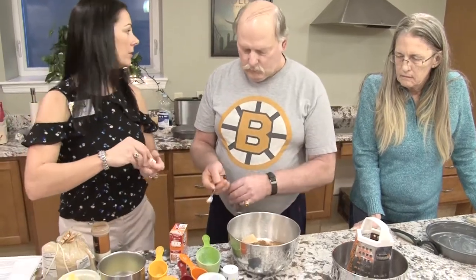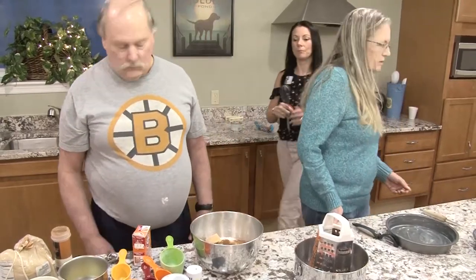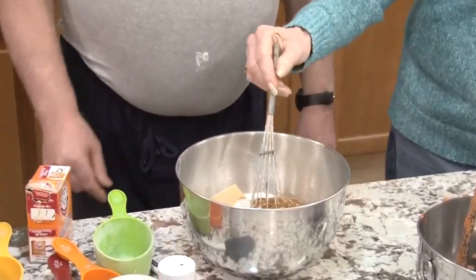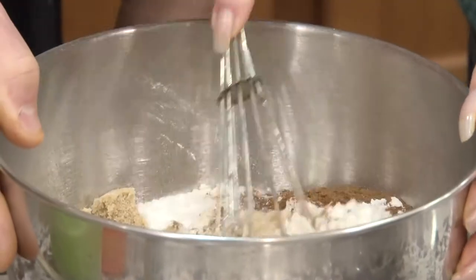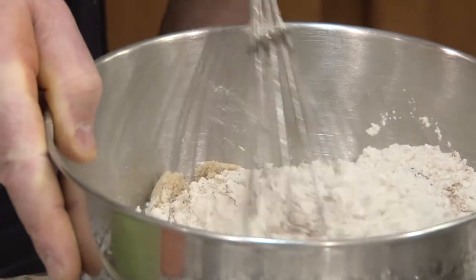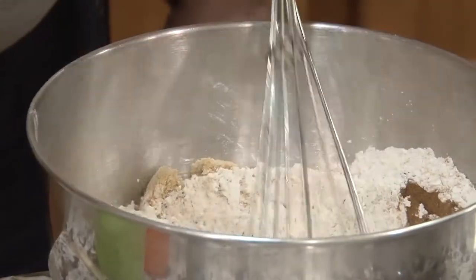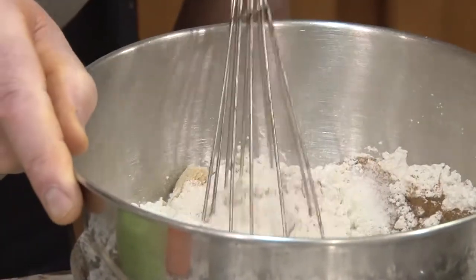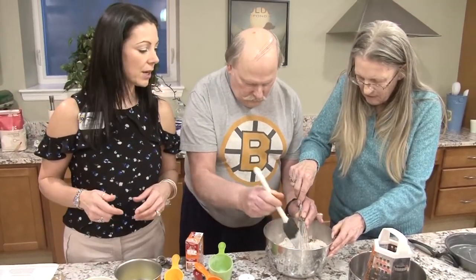So now let's get a whisk and mix those dry ingredients up. Can you smell the spices in that? The next step in this recipe is mixing all the wet ingredients together.